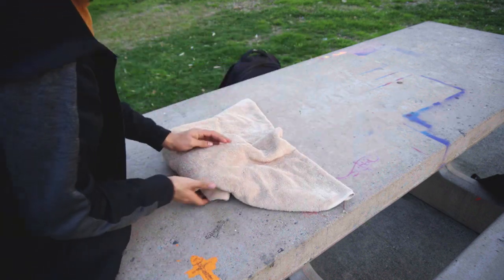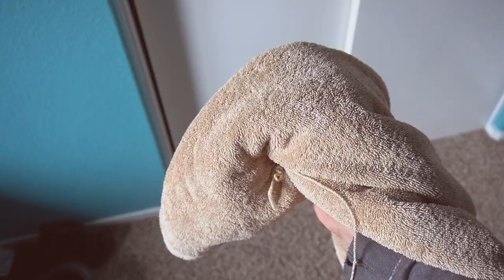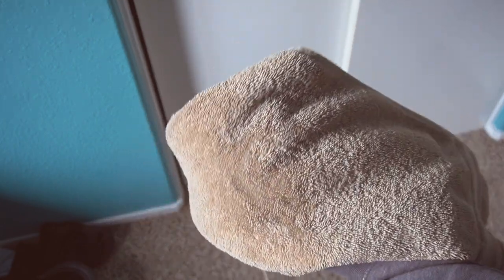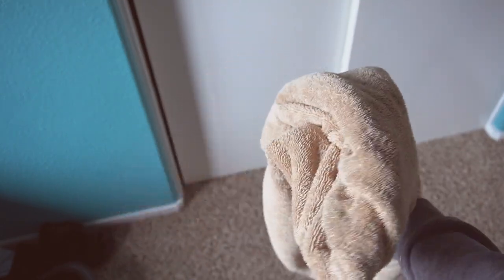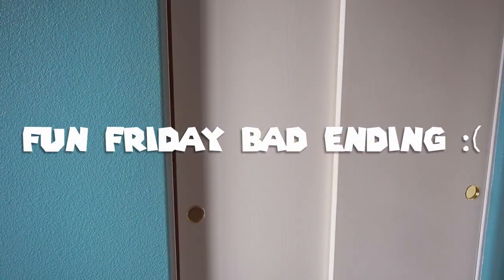This one ended up kind of funky. I actually had to go back to my room to try it out — this is what it looks like. Well, let's see if it flies. No, it doesn't. It doesn't work — it just flops around. It's just a towel.